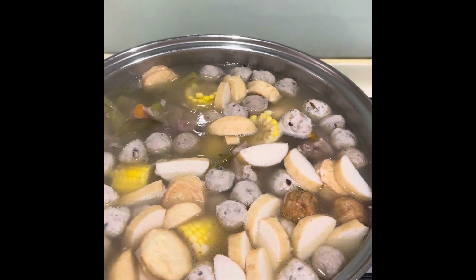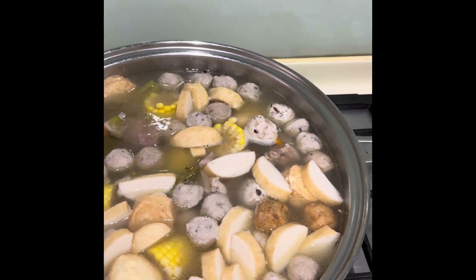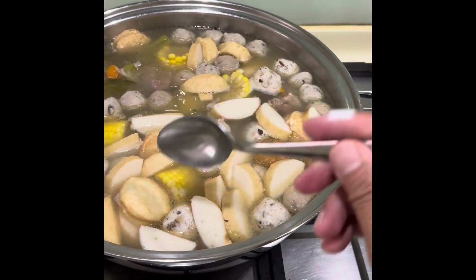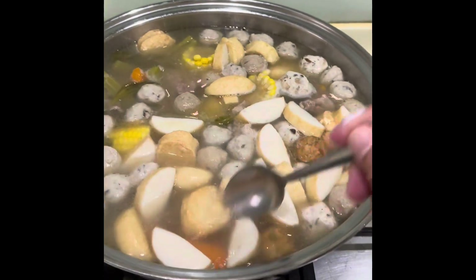I'm going to check — tomobani na natin. Balls, tofus, and fish cakes. So, let's try and taste.